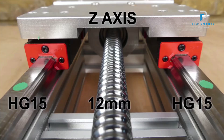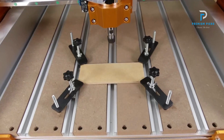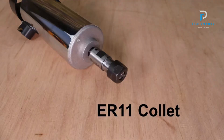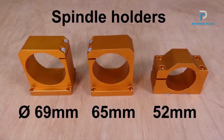Industrial grade components: built with industrial grade components, the Fox Alien Vasto CNC boasts HG15 linear bearings on every axis, 16 millimeter ball screws on the XY axis, and 12 millimeter ball screws on the Z-axis, ensuring durability and reliability in every project.